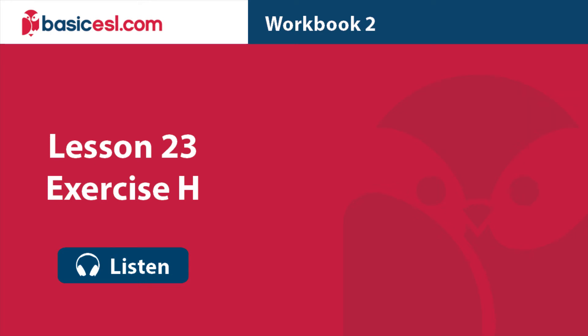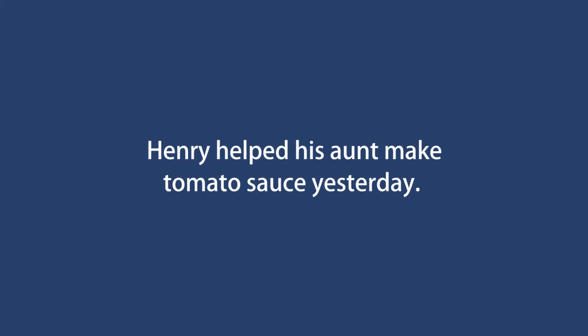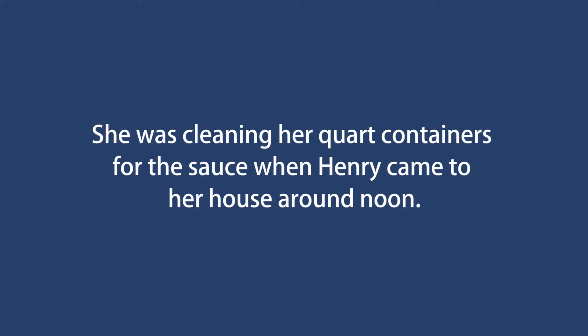Lesson 23 Exercise H. Henry helped his aunt make tomato sauce yesterday. She was cleaning her quart containers for the sauce when Henry came to her house around noon.